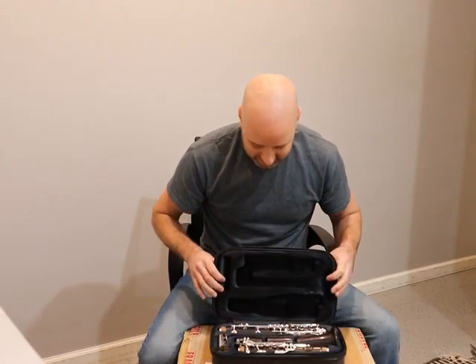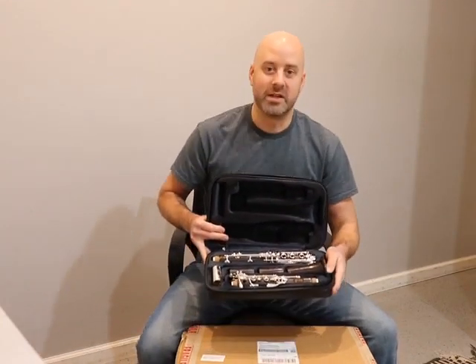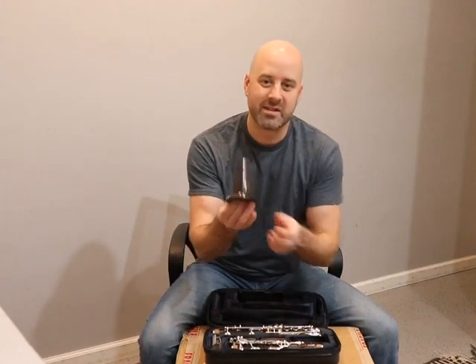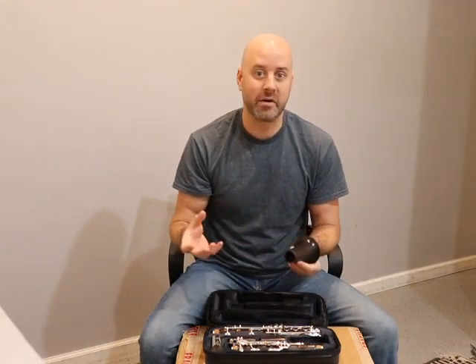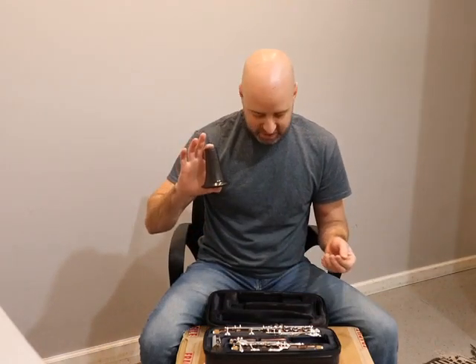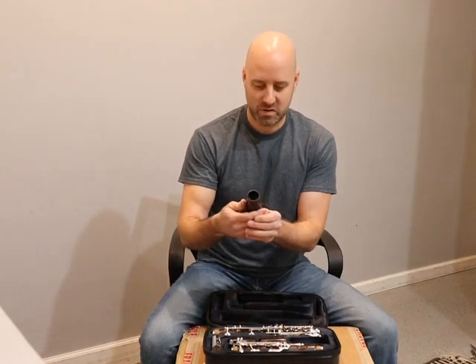Oh wow — that is super cool. The first thing I'm noticing is the wood is just beautiful. It's unstained, and if you look at the bell, on a lot of Buffet nicer instruments they choose a lighter wood with a really beautiful grain. This bell is actually super light — we make a Rice Clarinet Works bell here that's a lighter one, and this is very similar in weight. The bell also looks a little bit shorter, which probably has something to do with the length of the lower joint for the low E-flat. I think it's about a quarter inch shorter, but I could be wrong.